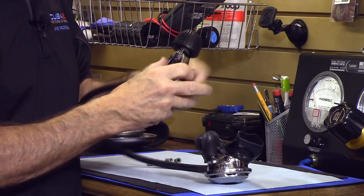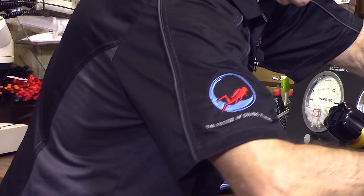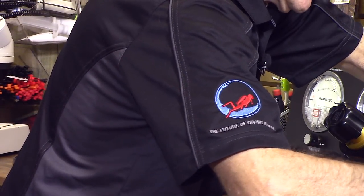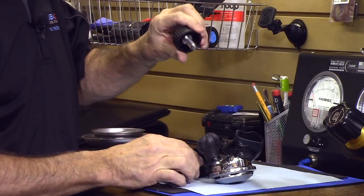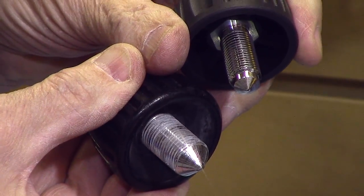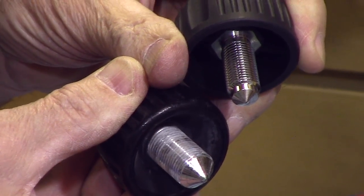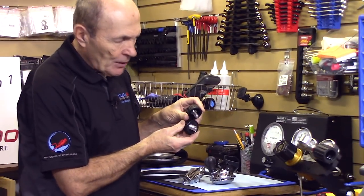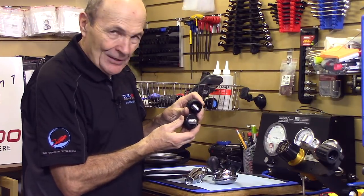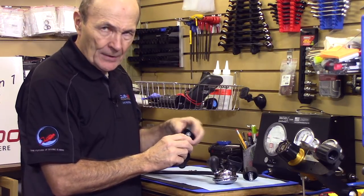One thing you can do is undo the knob. Here's a brand new knob for comparison — and look at the one coming off this regulator. Can you see the white crust on it? And the black gunk as well? The white crust is exactly that — crust. Probably a combination of marine life, chrome worn off, mixed with water. It's also a lot darker, likely lubricant mixed in with chrome dust. The threads are getting worn. That white crust on there can be a concern — that's one thing to look at.